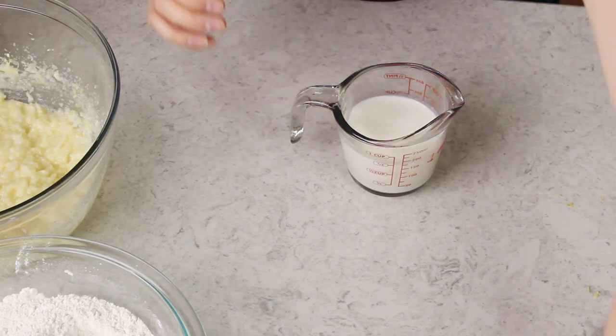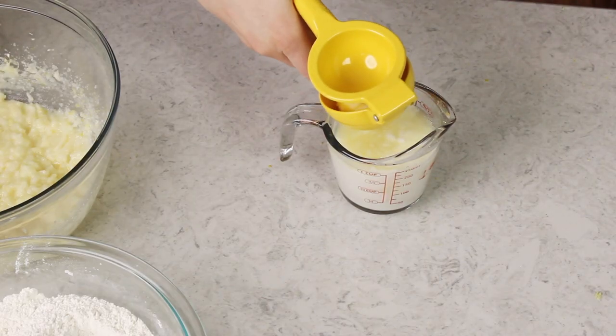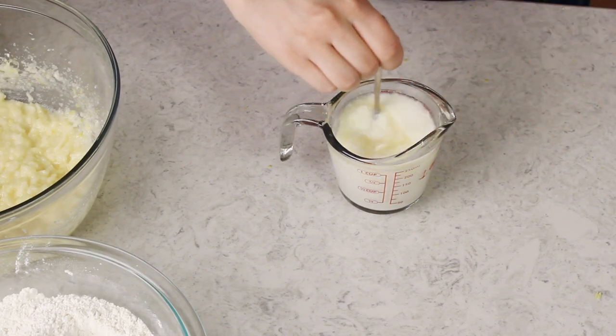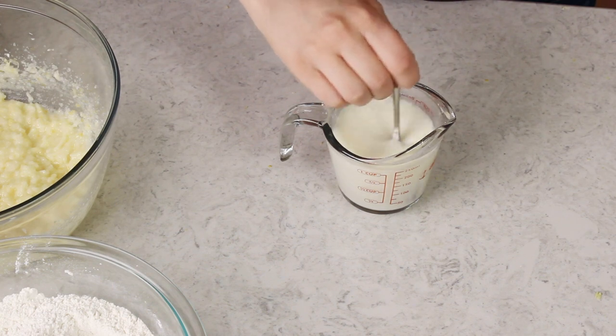Now we have another step before we can begin combining everything. Measure out two-thirds cup of whole milk, and to that milk we're going to add a third cup of fresh lemon juice. Grab those lemons you just zested and squeeze directly into the cup until you're at the one cup line. It's really important to always get down at eye level when measuring liquid ingredients. I like to gently stir together the milk and lemon juice — this mixture is most likely going to start to curdle, and that's completely fine. This is how I make buttermilk as well, so the curdling is completely normal.